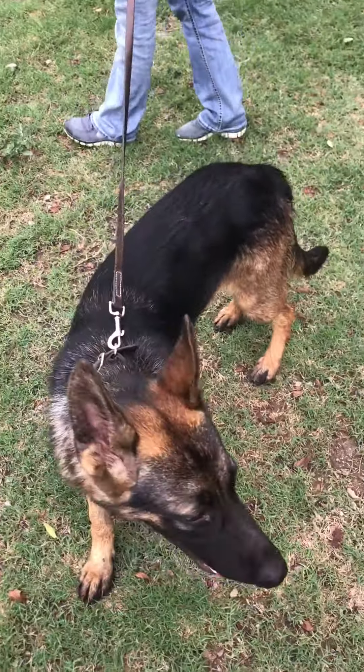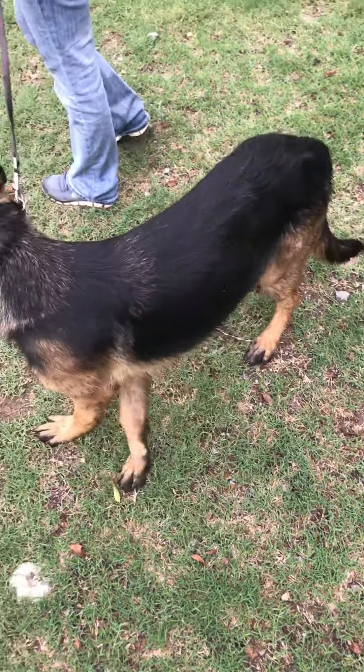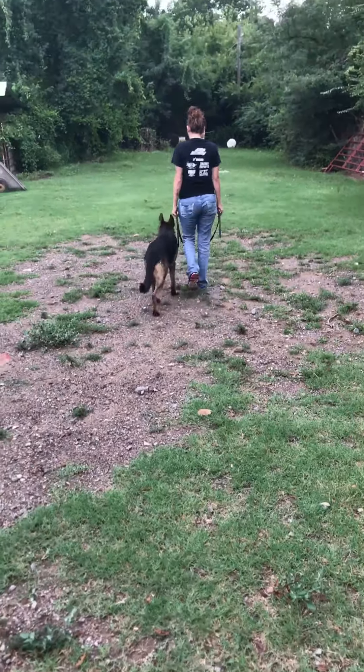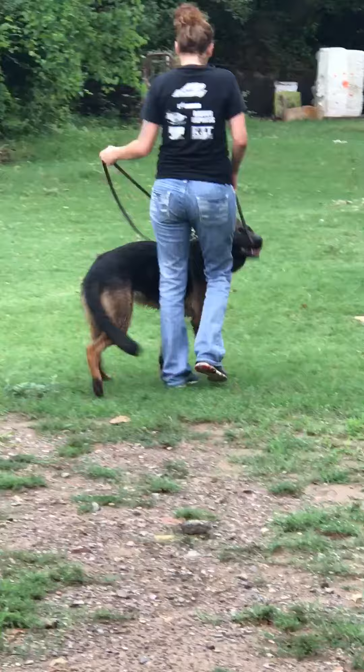Now I'm going to let Q take off with a walk with my friend Sam. He's never been around her a day in his life, but this is how I teach these dogs to get social.